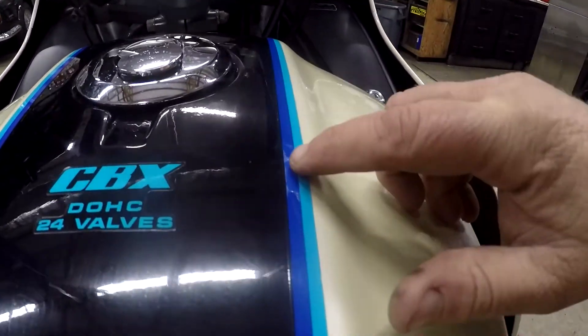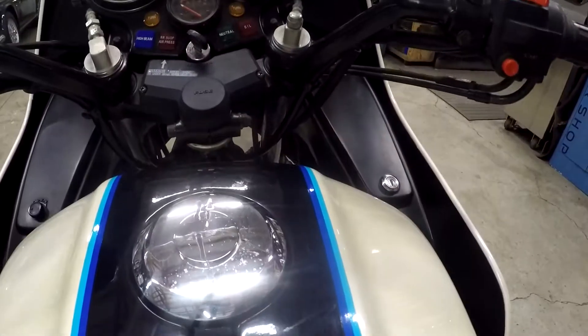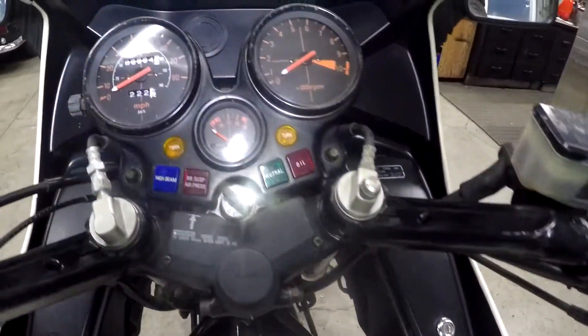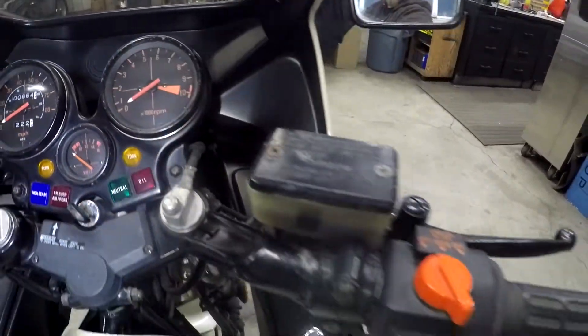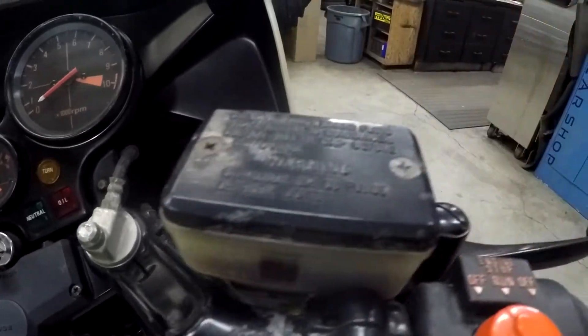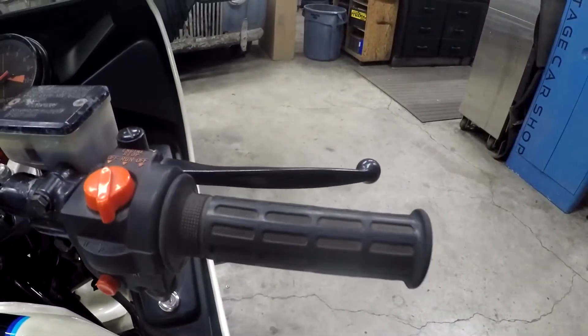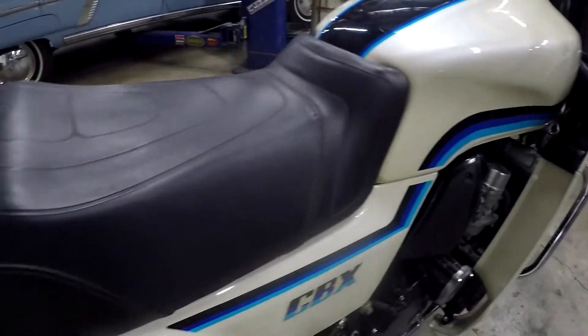You can see a little bit of clear coat peeling right there. Locks all work. The number 1864 is visible here, and you can see some of the oxidation — electrolysis. All the keys work and everything. Seat looks really, really good.